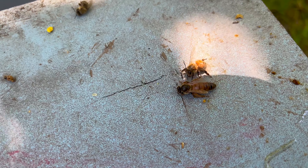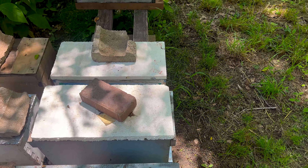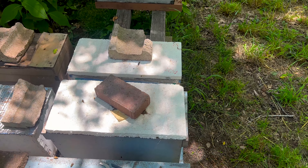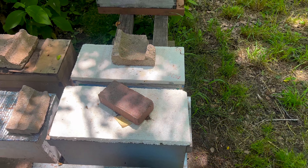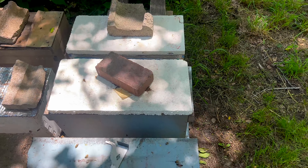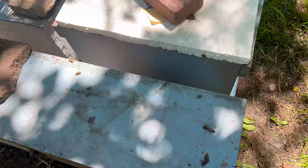Oh my gosh. Well, I guess this hive is now about to be queenless. I am heartbroken. So now they have to make their own queen. There are enough eggs in there for them to do it, but hopefully this makes you guys feel better when stuff like this happens to you, because it even happens to the best of us. Like I said, it's a part of the job.